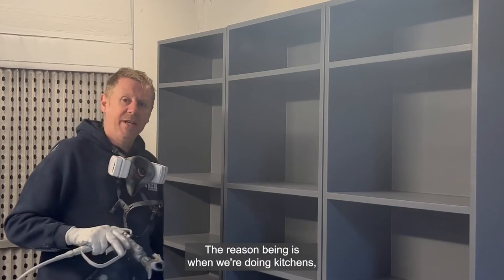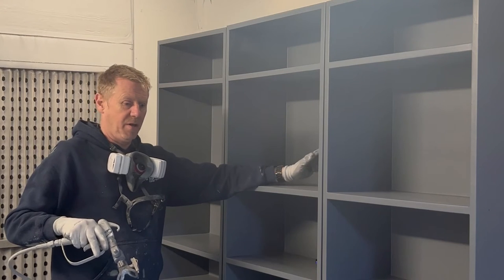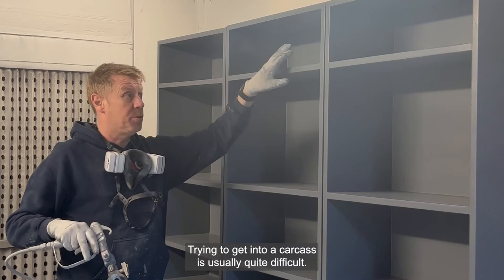The reason being is when we're doing kitchens, we get obviously situations like this — like bookcases, shelving units, etc. Trying to get into a carcass is usually quite difficult.